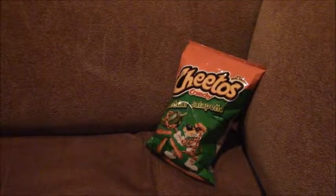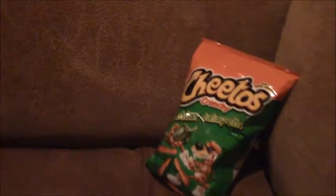Hey, what's up everyone? It's TheSepticon98 here with a quick review of Cheetos Crunchy Cheddar Jalapeno.